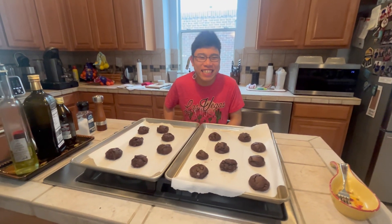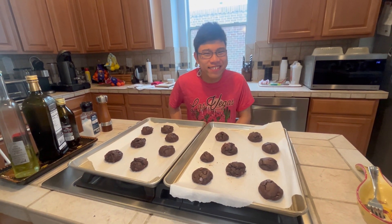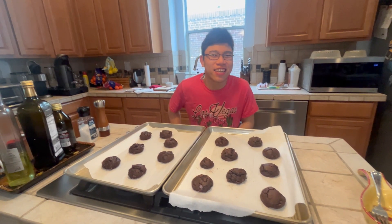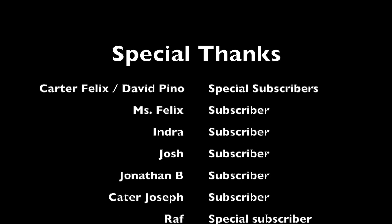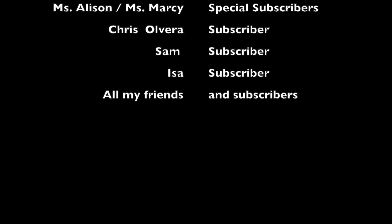And now the cookies are cooked, so we'll let them cool down completely and then we'll do a taste test. These cookies are amazing. Thank you.